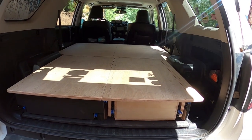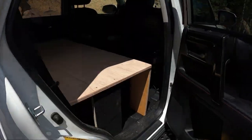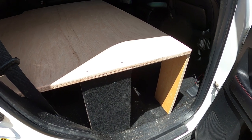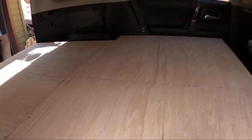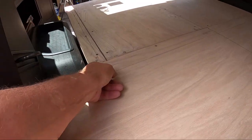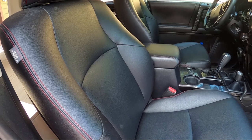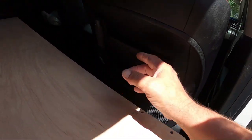The front platform is set in place, just temporarily screwed down — still have to finish that. There are the legs; I'll paint those since I took them off my old system, which is why they're carpeted. You can see how tight the fit is — I'm right against the seat. The seat is all the way forward, but if I move it back to a regular position there's still plenty of room. You could actually recline the seat if you wanted to.